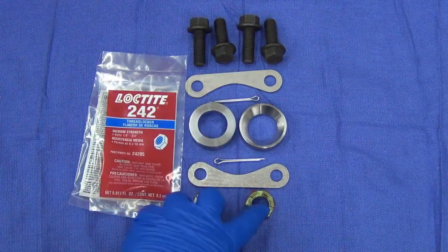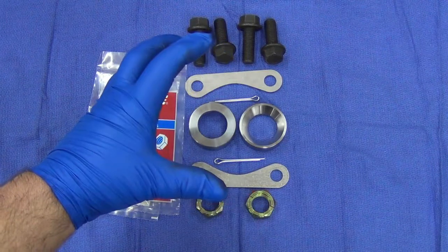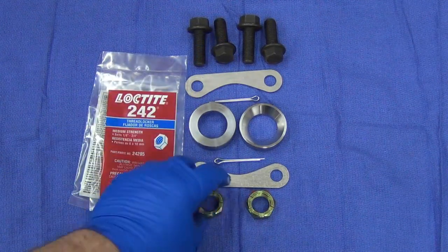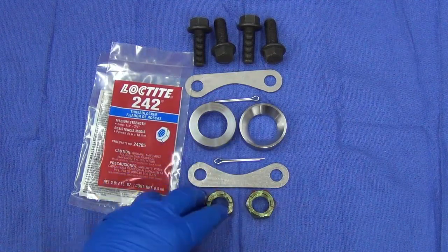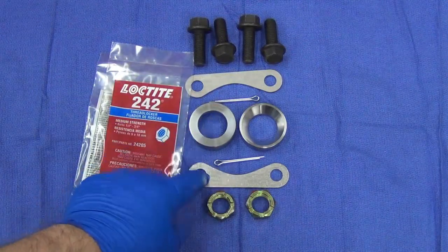Also included are two cotter pins and two castle nuts. Since these spacers push the whole bearing hub assembly out slightly, there are shorter castle nuts so you can still easily get the cotter pin in through the hole at the end of the spindle. The cotter pins are stainless steel, so you don't have to reuse your old ones.